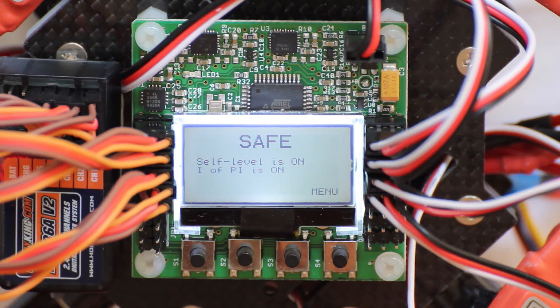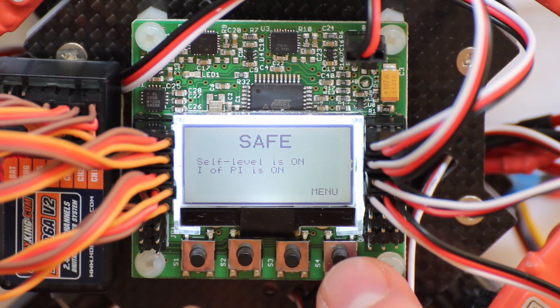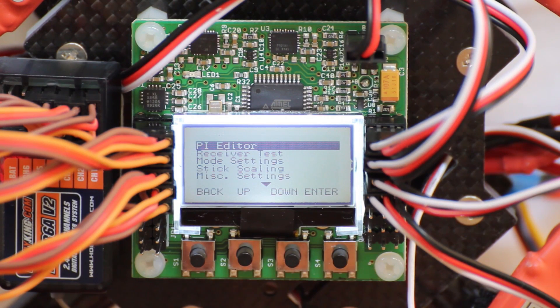This is what it shows when you turn it on. It's in safe mode, which means it's not armed, and you can enter the menu by pressing this button. The first thing is the PI editor.